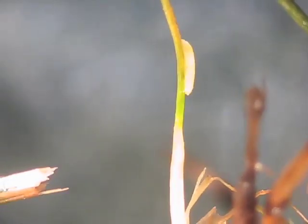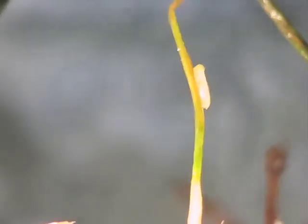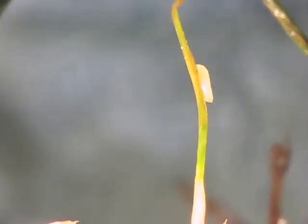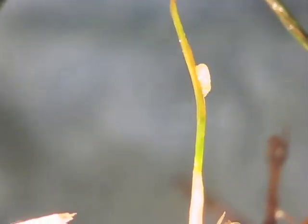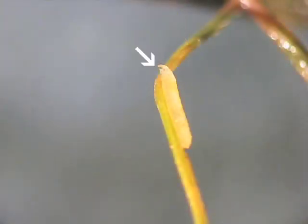The maggot is also quite small, about an eighth of an inch long. Note that it has almost no distinguishing characteristics — not a well-defined head and no legs whatsoever. You can distinguish the head end from the rear end mainly because the head comes to a point and has a pair of very small black hooks, which are the mouthparts that the maggot uses to grind or rasp plant tissue.